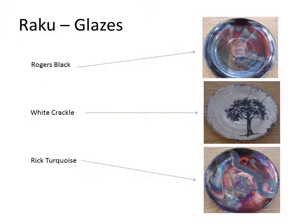There's a white crackle glaze. Where there's glaze, it will actually crack and smoke will permeate those cracks. There are two types of cracks: the large boulder cracks and then the finer, lighter colored cracks.